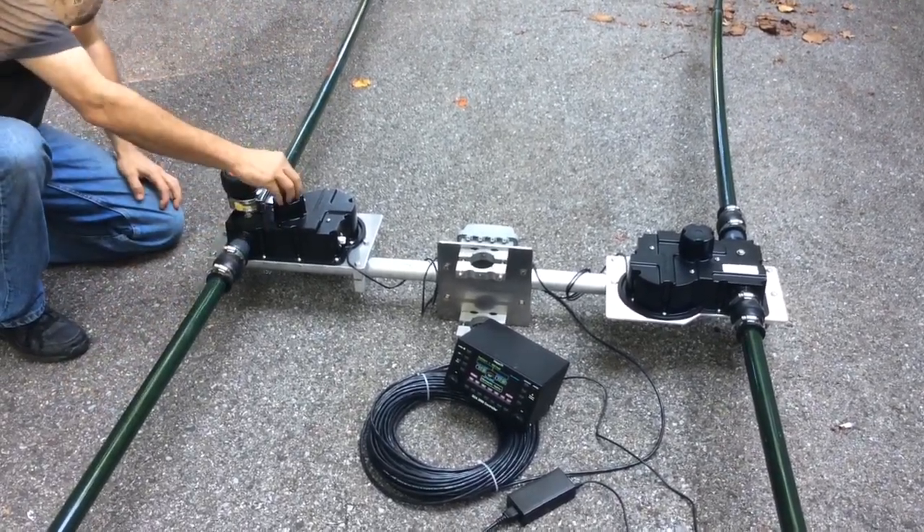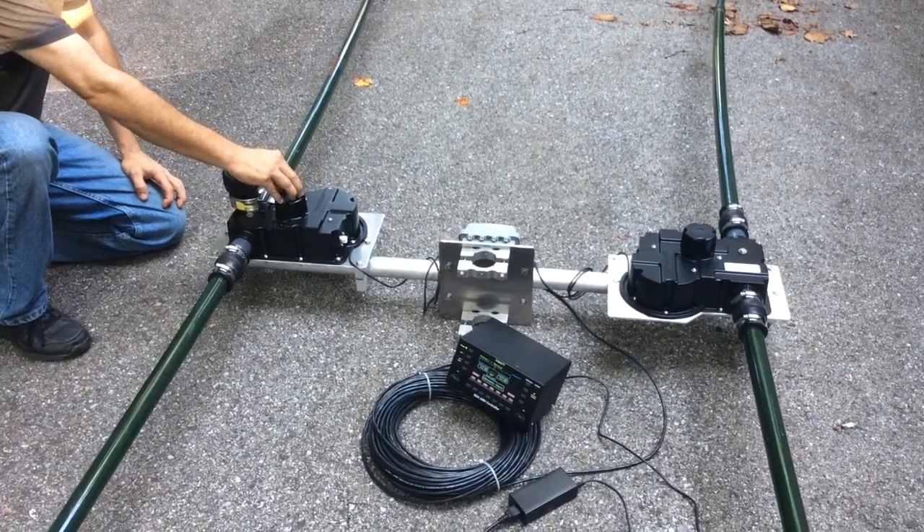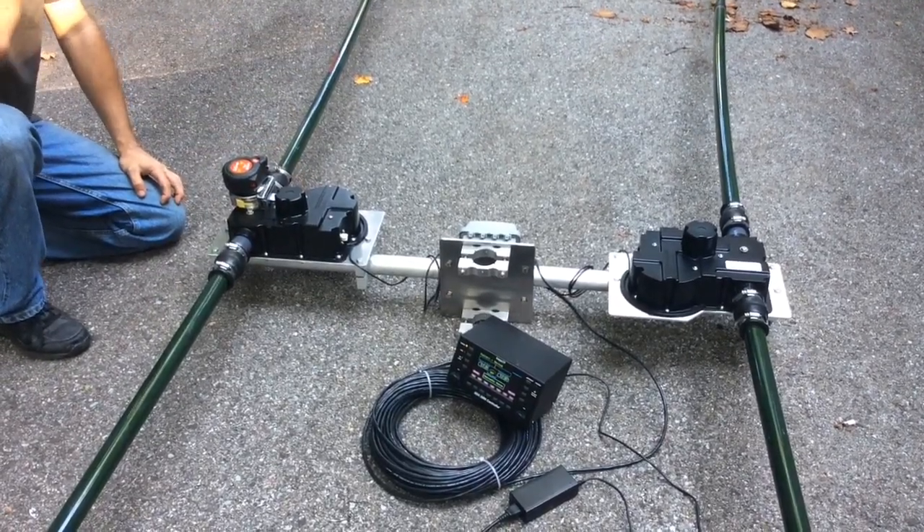It does this both for the driven element, which is the element that receives RF power, and the director element, which is on the other side of the boom.